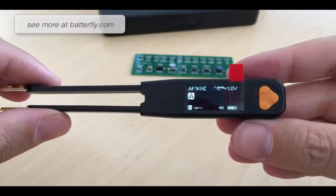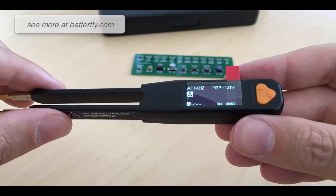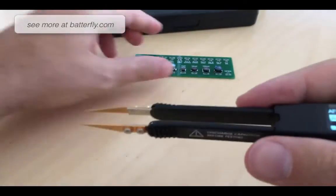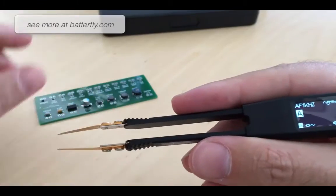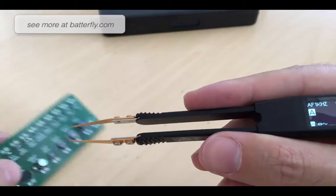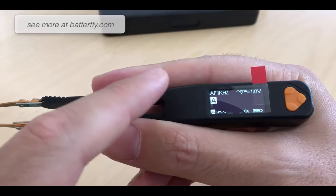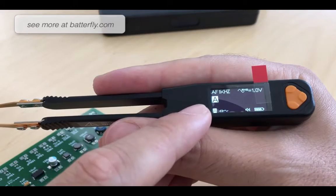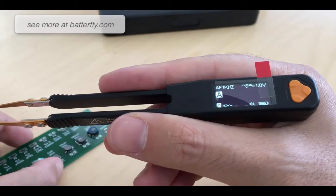I forgot to mention that inside there is a lithium-ion rechargeable battery, and the battery is going to be charged through the USB connector. Let me try to position the blades so I can show the measurement. As you can see it is now in auto mode, and if you are going to measure specific components you can switch to manual with a selected measurement setup.